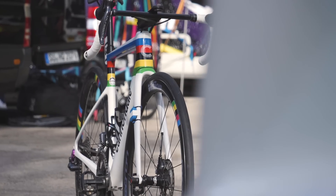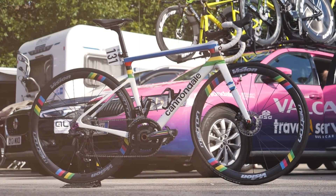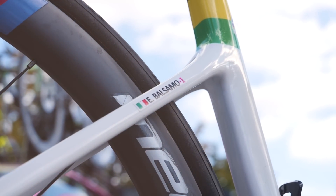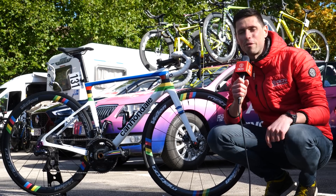This is the Cannondale Super 6 Evo High Mod of newly crowned world champion Elisa Balsamo. I'm going to take you through the spec of the bike, pick out all the cool details, then I'm going to measure it, weigh it, and do a freehub sound check.